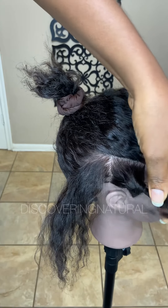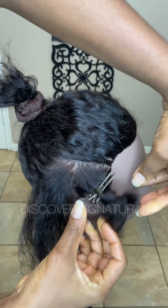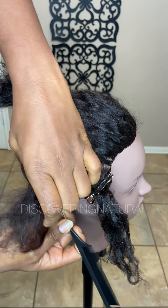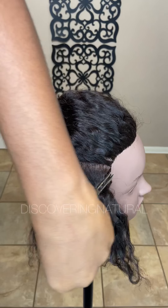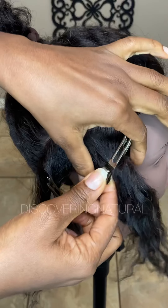You want to section the hair twice. Take this section and clip it away, then take another section and cut this section right here, gather it and clip it away. This section will not be crisscrossed.